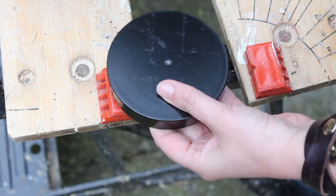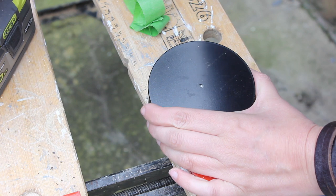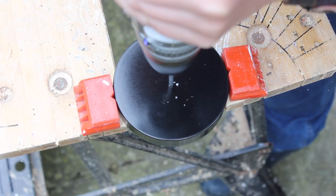That's one wheel done, three more to go. We're using this wheel as a template for where the hole needs to go. You simply line them up, push the drill piece through, mark the top a little bit, and then use this to know where the hole needs to go.